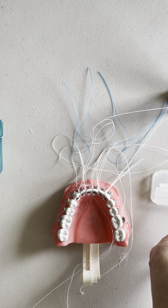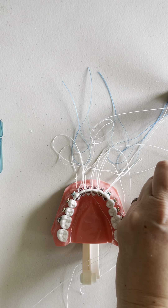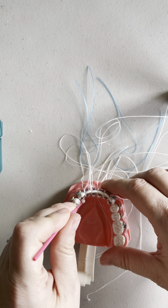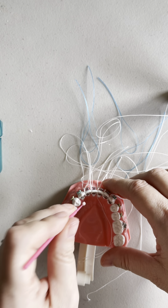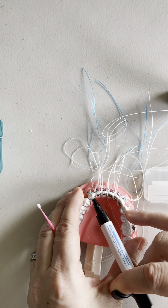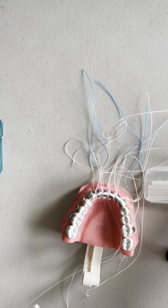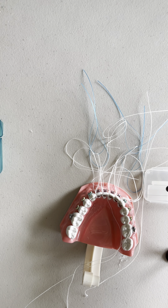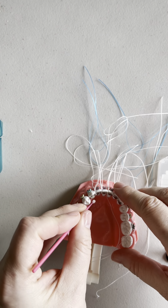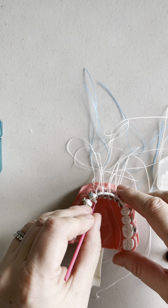Then I go ahead and use my bond express — a big blob. Remember, this is going to set fast. I'm going to go ahead and take a little bit and press it on, and you can even stack it as you go, or you can put it straight on if you want. Then dip a little bit of primer and make sure you don't get it in the embrasures. You can dip a little bit of primer to help mold it and just adapt that button all over, but not getting in the embrasures.